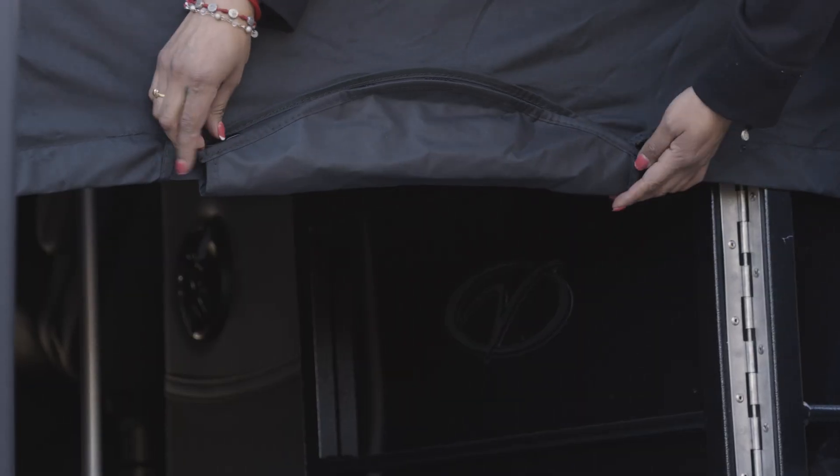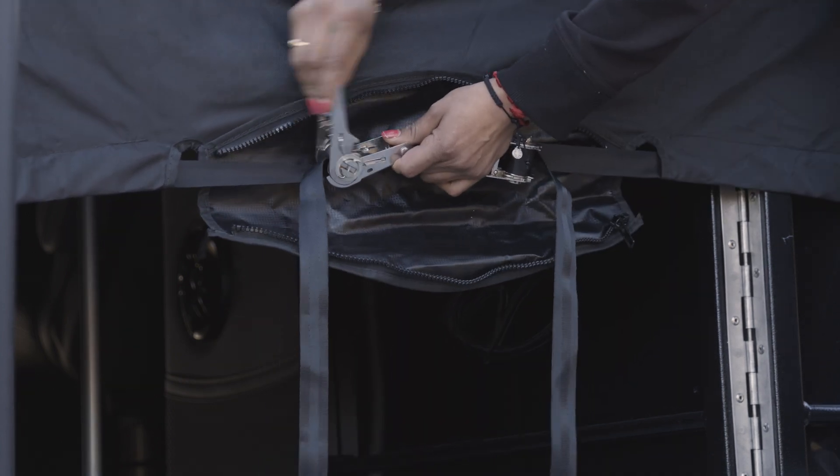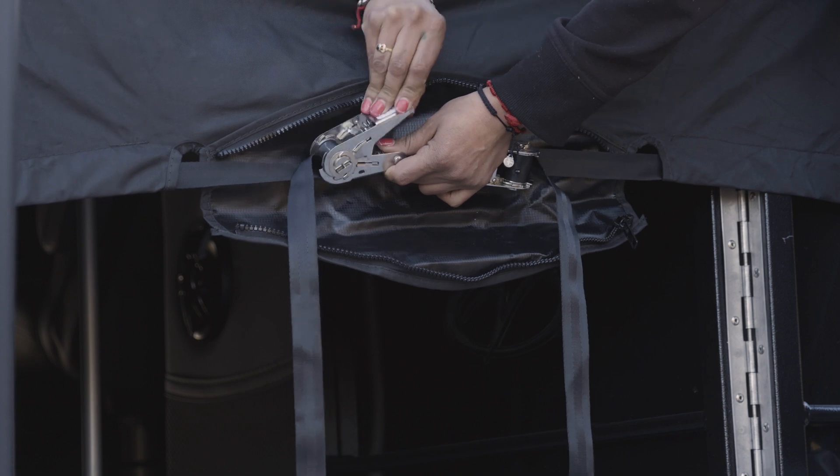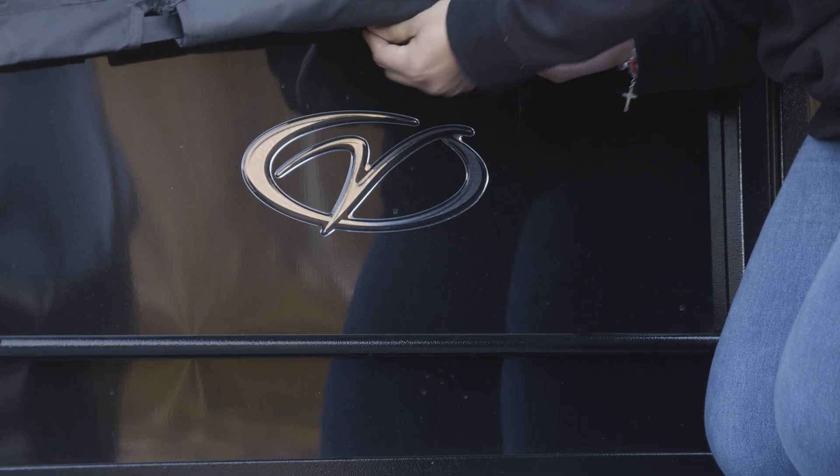On the stern swim deck, unzip the pocket to access the ratchet. Crank on the handle of the mechanism one to two times until the cover is tightly secured around the entire fence. Get under the cover, close the entry gate, crawl to the bow, and exit the pontoon, zipping the cover closed as you leave.